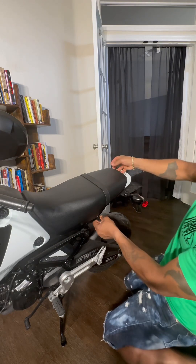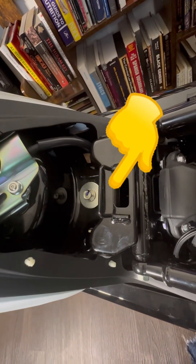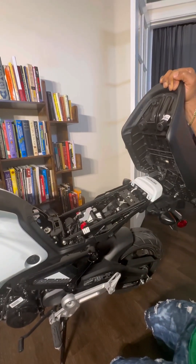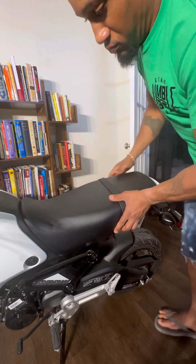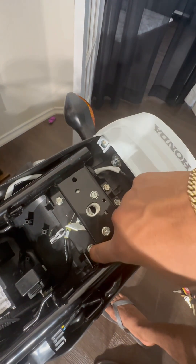Hey, what's up everybody. Got my new 2024 Honda Grom, and real quick I want to show you how to put the seat on, because I've been seeing a lot of YouTube videos where people struggle with it. It's real simple — it slides in going towards the handlebars. You put the top part in first, facing towards the handlebars, push it in, then push it down. Done. All right — four screws for the tail light.